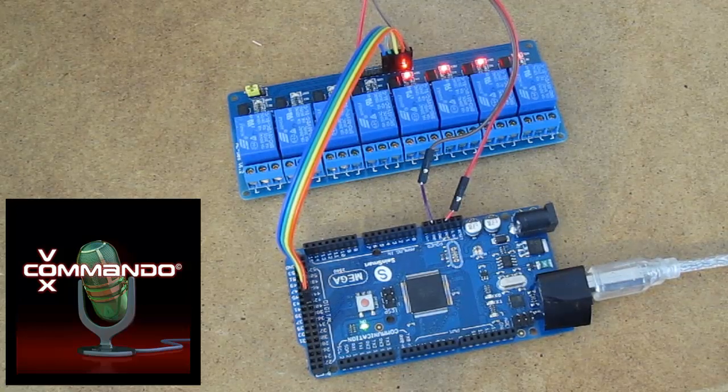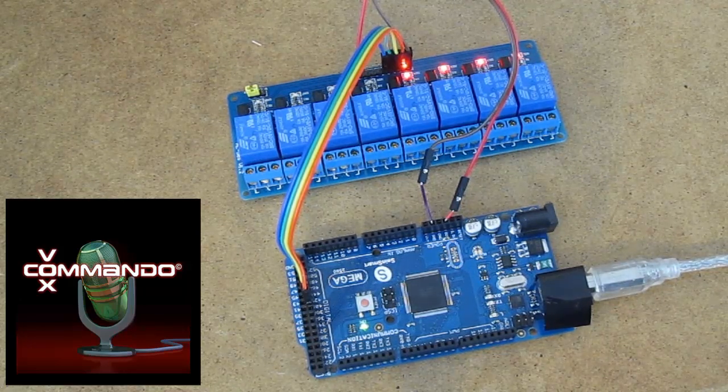That's all there is to it. I will post the Arduino code, the Python code you can use with Vox Commando, and the XML for the voice commands. I should point out that the Arduino code I'm using is really minimal — there's no error checking. If you send an invalid code, it can throw off the offset and then it won't work anymore. But it should give you the tools you need to understand the minimum basics required to make this happen.